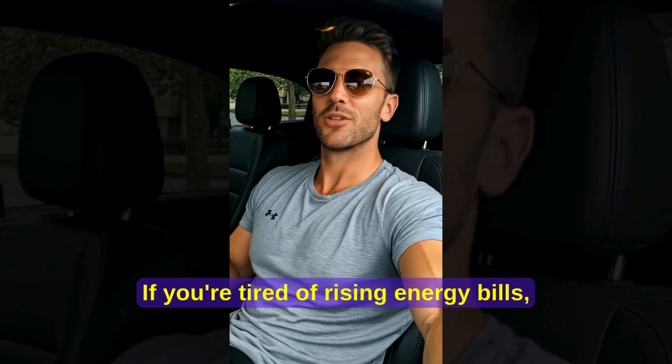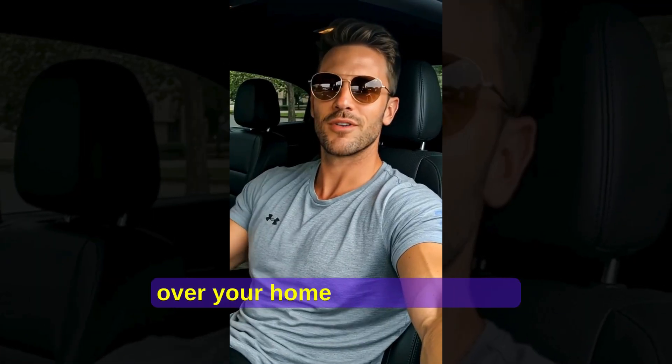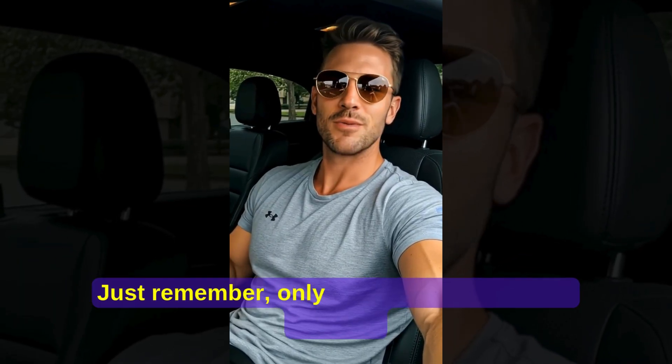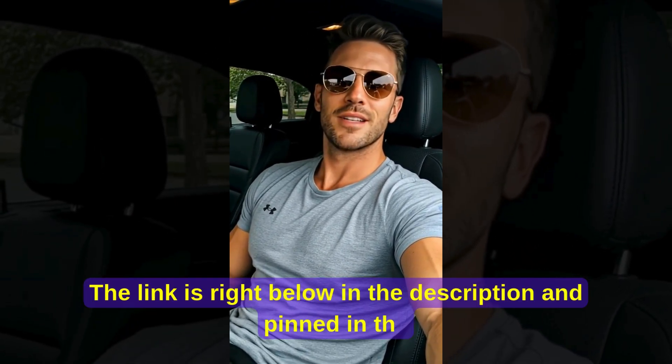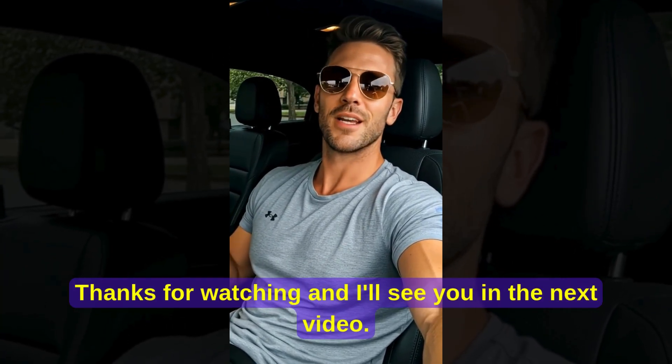If you're tired of rising energy bills, constant blackouts, or just want to take back control over your home and your future, this program could be exactly what you've been looking for. Just remember, only buy it from the official website. The link is right below in the description and pinned in the first comment. Thanks for watching, and I'll see you in the next video.